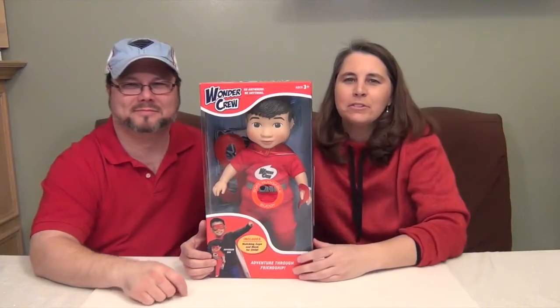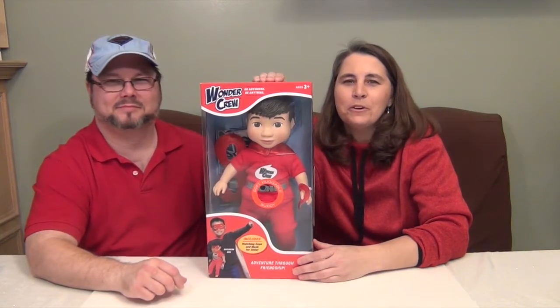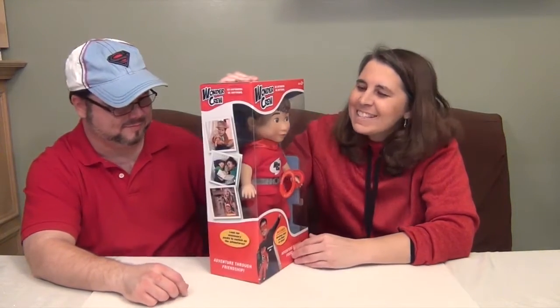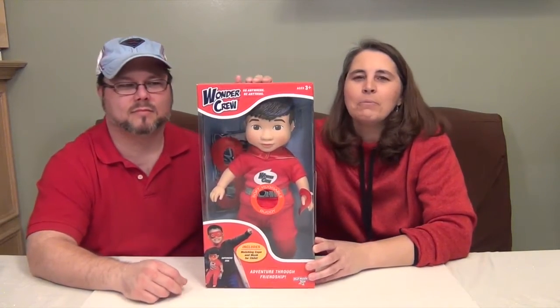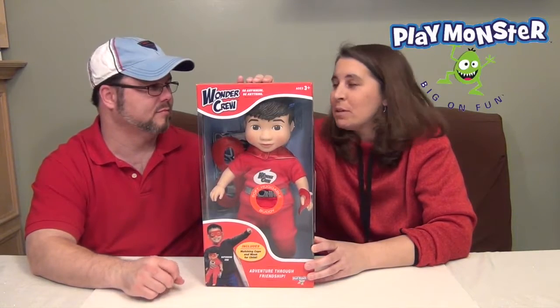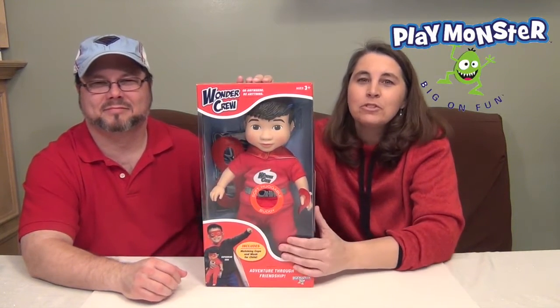Hello and welcome back to the Unboxers! Today we have for you a member of the Wonder Crew. He is so awesome! But before I show you Eric, we want to say a great big thank you to Playmonster for sending him to us to share with you.